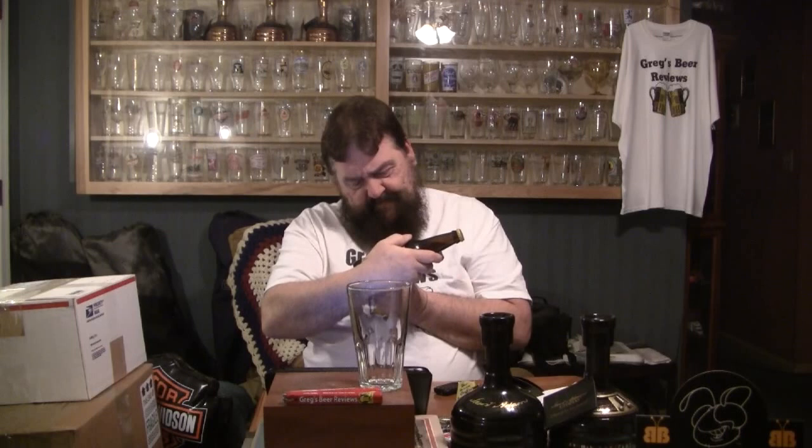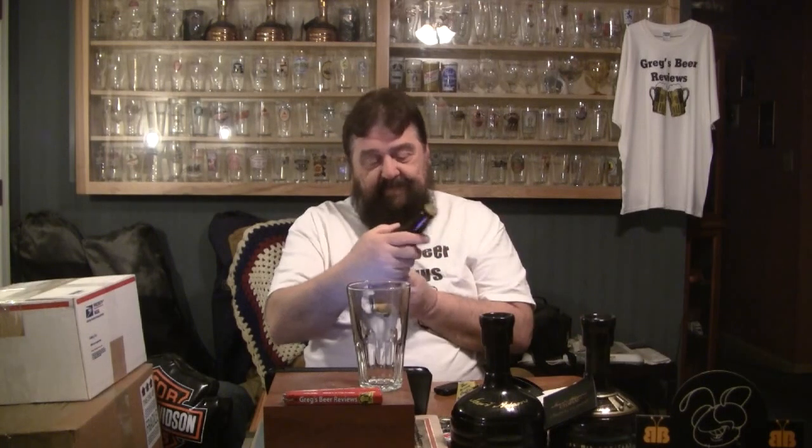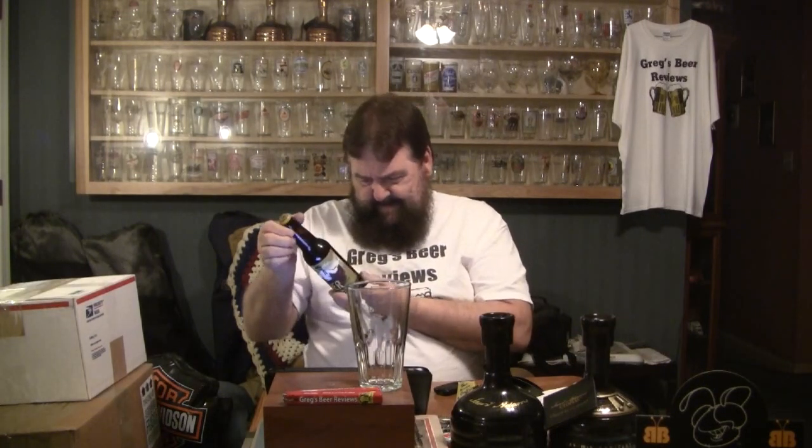And this is a big one too, guys. It's 12 ounces, 8.0 ABV on this edition. So this is an 8% beer, guys. Pretty stout. As far as dating, they were dating the bottles.